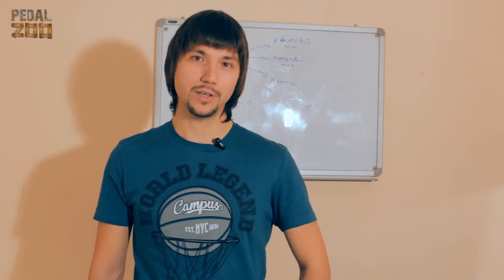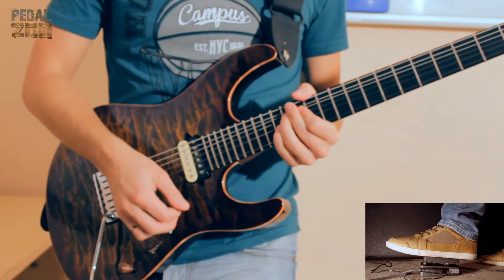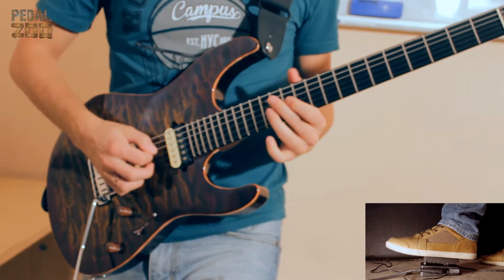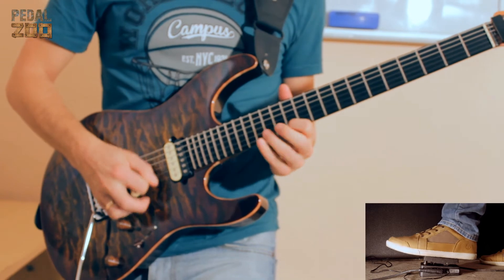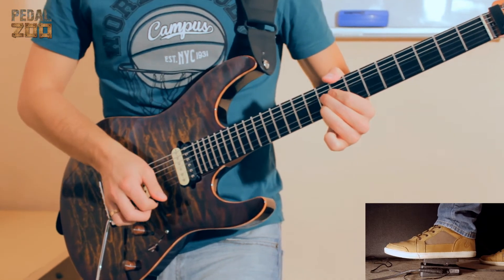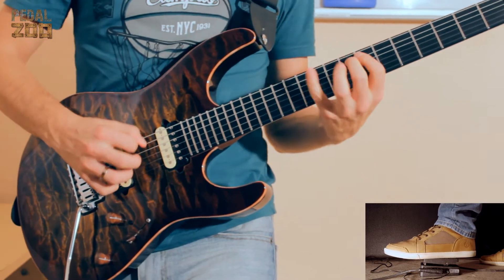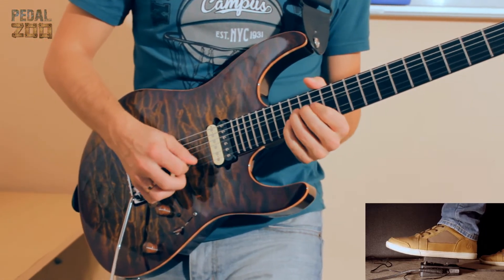Это произошло, и в этом видео я хочу предложить вам послушать этот девайс. По схеме это классическая квакушка. В этой педали есть все, что вы любите в полноформатном Вау Вау. Классический звук, который подойдет для игры на чистом звуке и на хорошо подгруженном дисторшн. True Bypass, кнопка включения и простота использования.